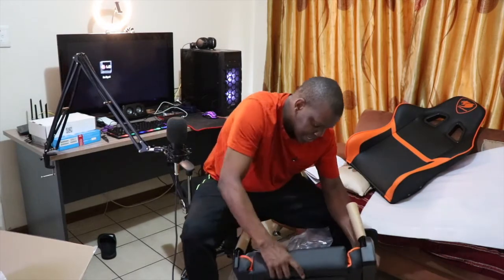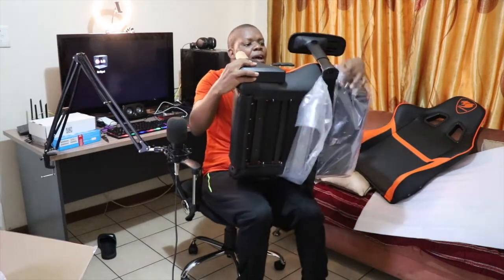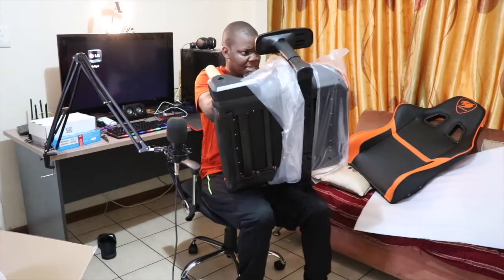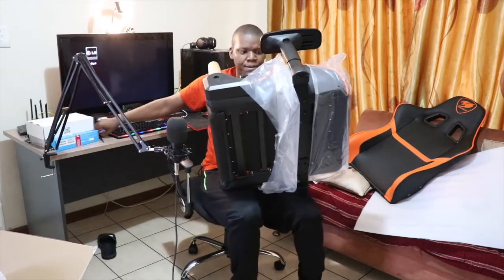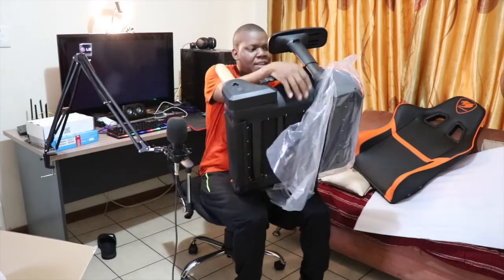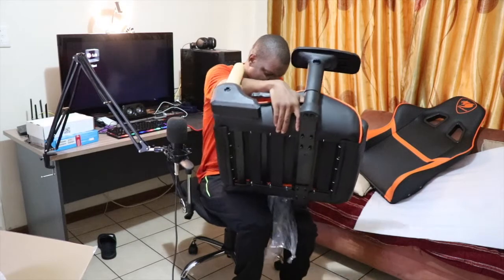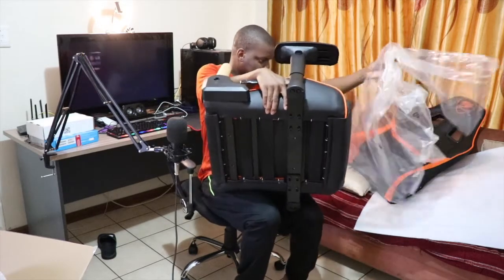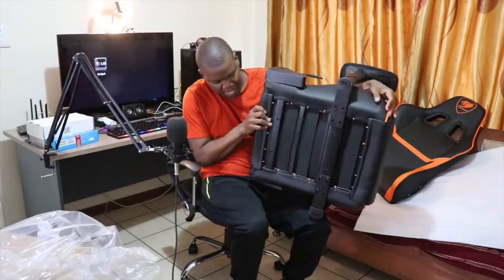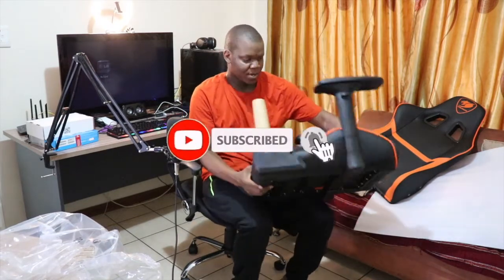Okay, this is the base - the base of the chair. I do not know how I'm going to move all of this, I guess I'm going to cut the plastic again. Cutting plastic... okay, plastic is out guys! I hope you can see how cool this chair looks - this looks awesome. Now we have to figure out how to connect all the parts.